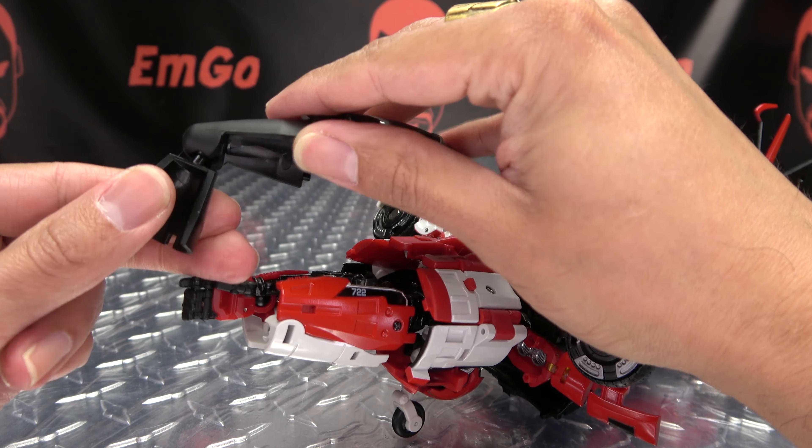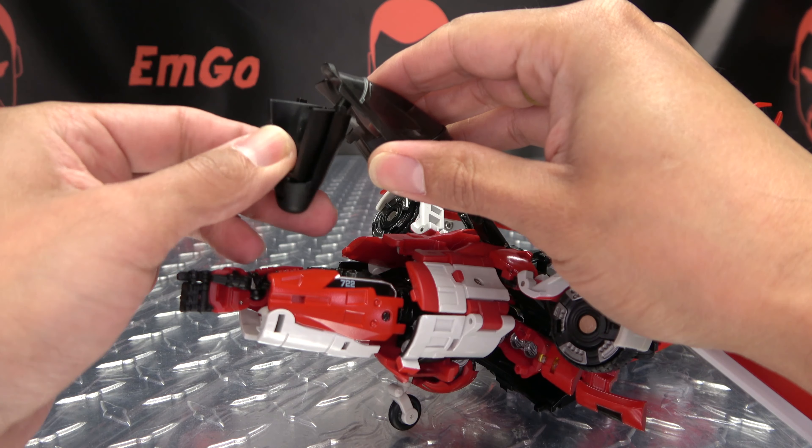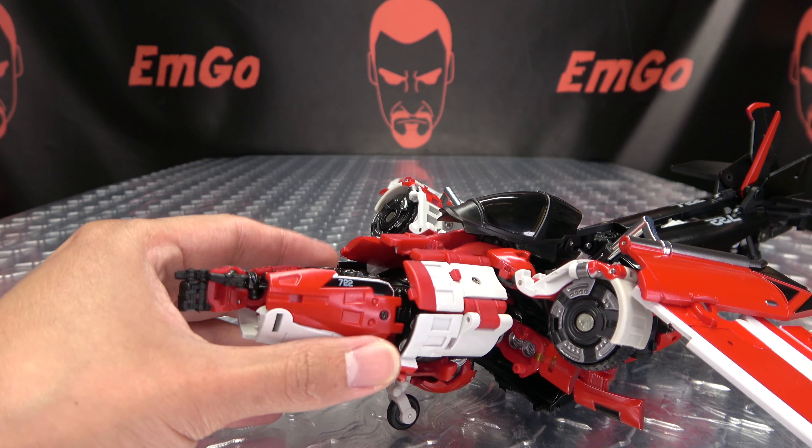Then you've got to take this section, rotate 180, collapse it in, bring this down, rotate 180, and collapse that in. Then just take the cockpit and bring that back like that.